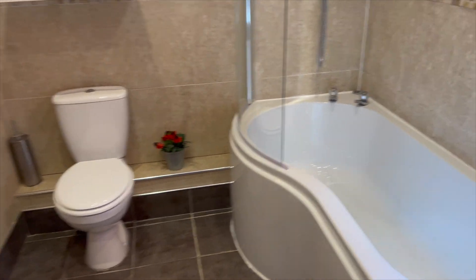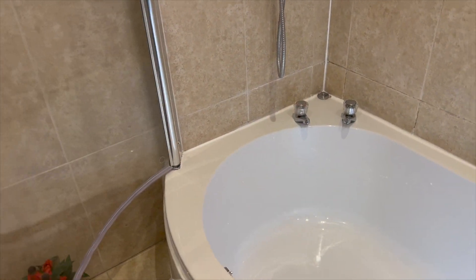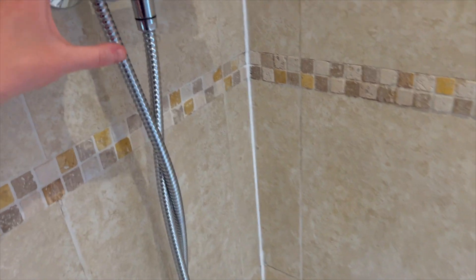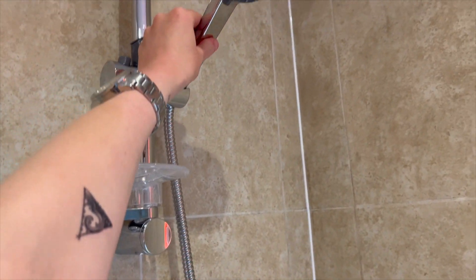Right, if we go into the bathroom now, I'll show you how to work the shower. Temperature is on the right hand side — I'm going to face that away from me so